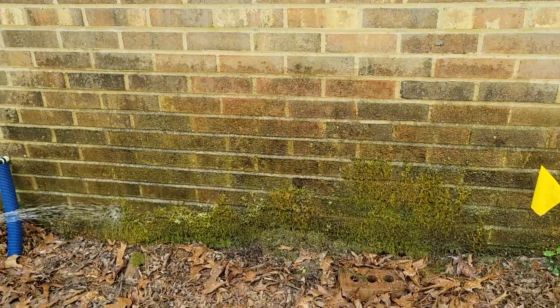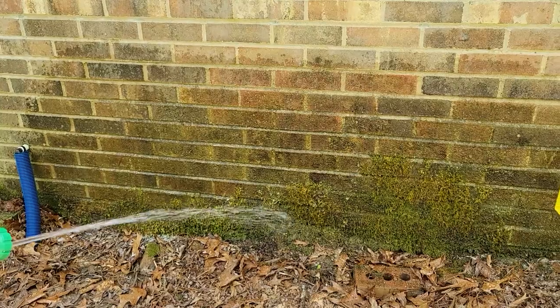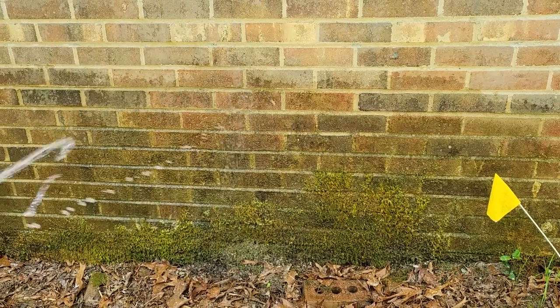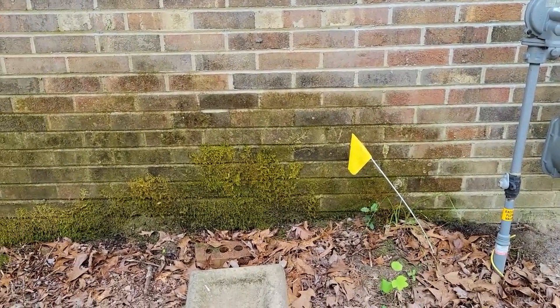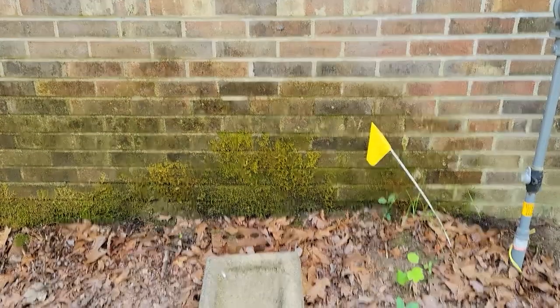Supposedly this is good on brick, patios, and floors. There's a stronger version of this which they don't recommend for coarse surfaces. I feel relieved — let's turn this off, we'll wait about 10 minutes and see what happens. Okay, it's been over 10 minutes and it kind of looks the same to me. I'm gonna rinse.